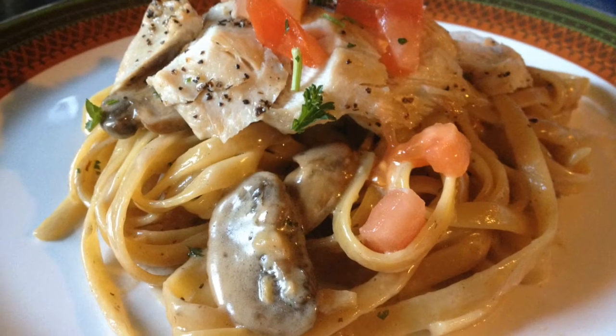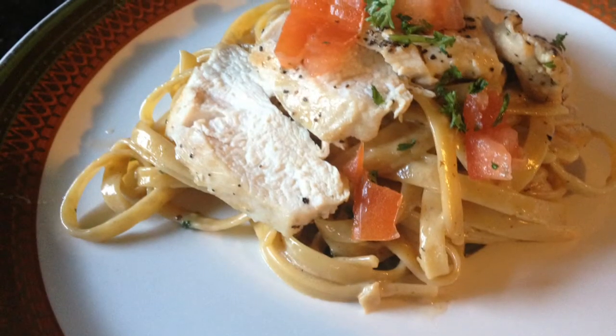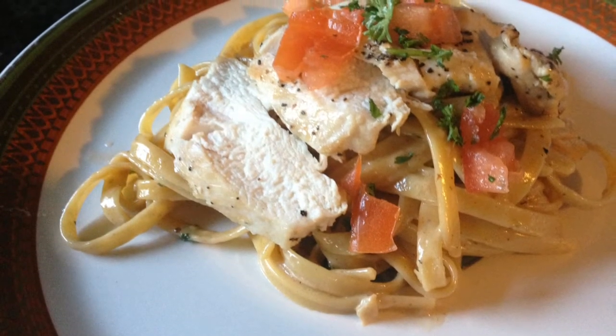Hey, what's going on family! Thank you for joining me on Blessed and Highly Flavored. Today we're making something so simple yet so good — fettuccine alfredo. Come on with me, I'll show you how to make it.